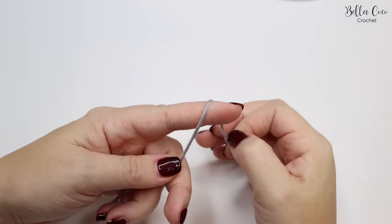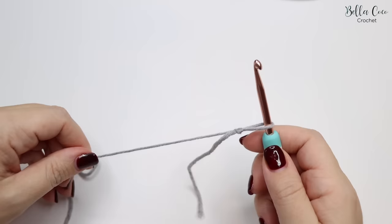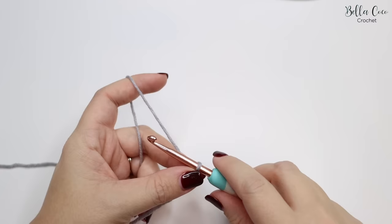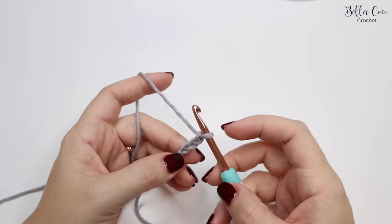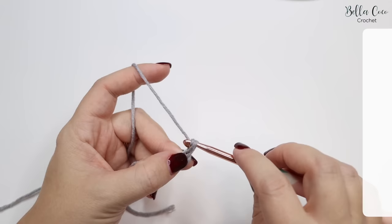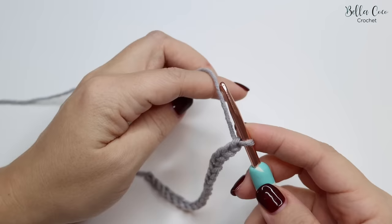We're going to start off by creating our slipknot — you can do this in whichever method you prefer. Insert your crochet hook and then chain your desired width: yarn over, pull through, repeating until you reach your desired length. Then add one extra chain for turning. Go ahead, pause the video, complete your chains, and then meet me back once you're ready.